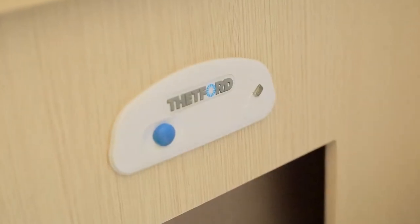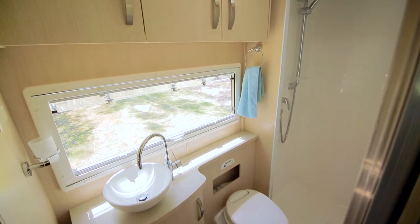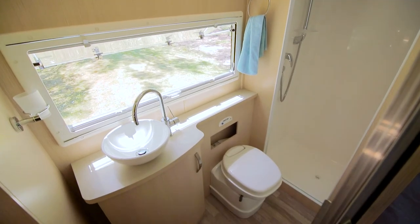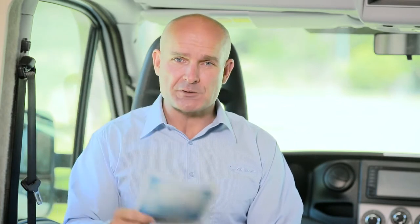In our motorhomes, we choose to use the Thetford range of cassette-based toilets as it provides the cleanest and most flexible setup for the type of travel that is common in Australia and New Zealand. Within the satchel of paperwork and instruction manuals that came with your RV, you'll find a copy of the operating instructions for your toilet. This includes the safety instructions and troubleshooting suggestions, and we do encourage you to refer to this manual.